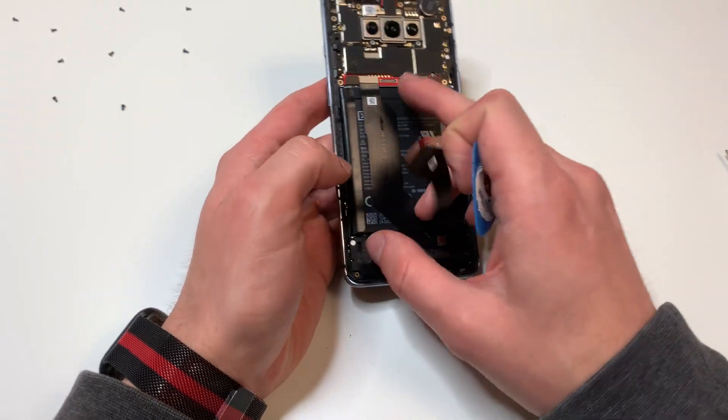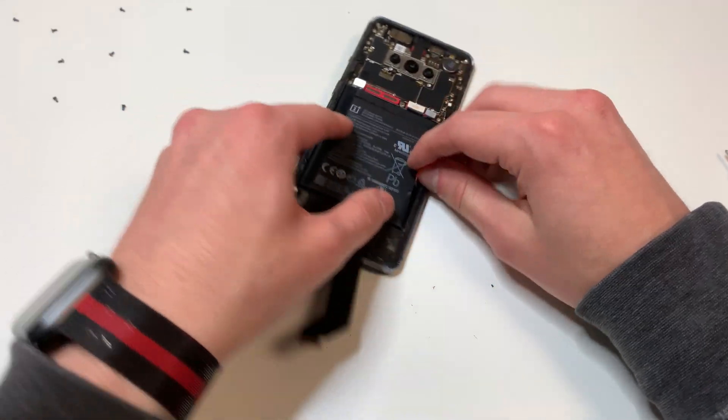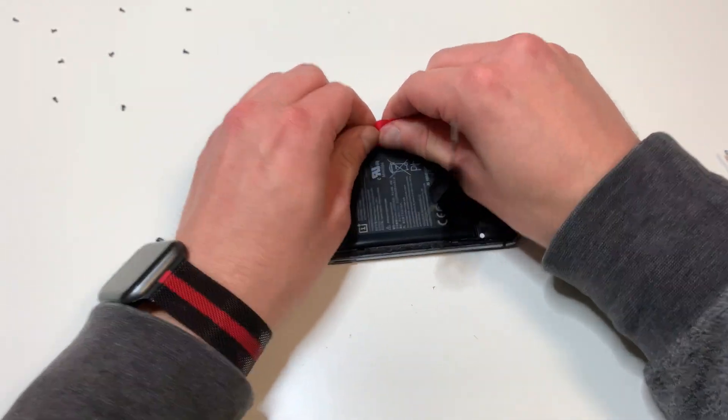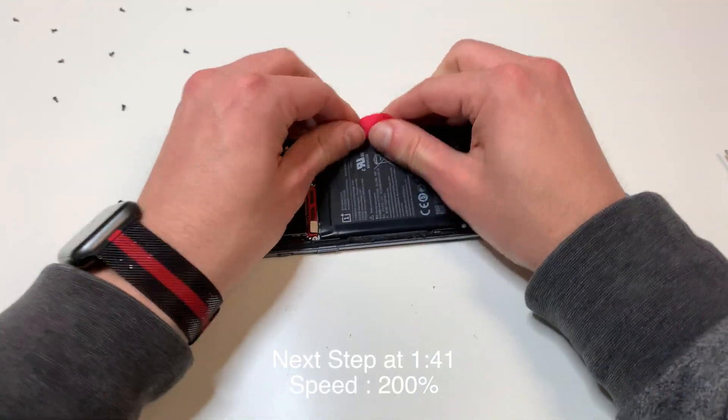Next we need to take out the battery. We can use this little pull tab and it comes out a little bit easy, but it does some weird stuff. Make sure not to bend the battery, and it should come out fairly easily.